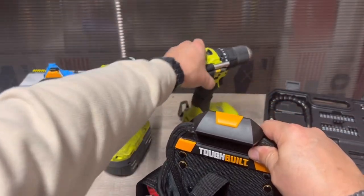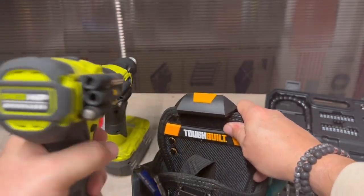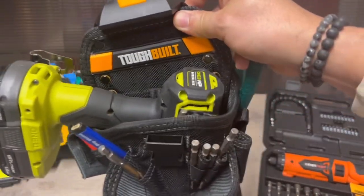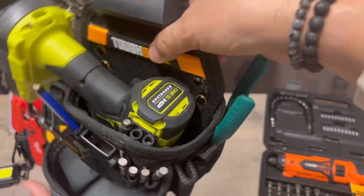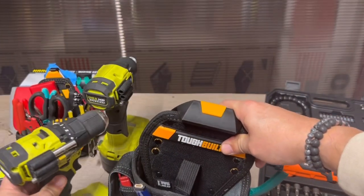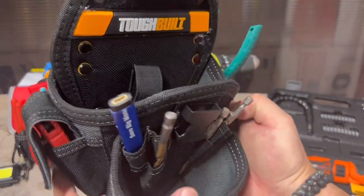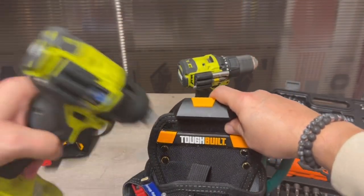Let's go with the drill — the Ryobi normal-size brushless drill with a bunch of stuff on it. Bam — it does fit with your bigger-caliber drill systems. I'm guessing Ryobi is probably one of the biggest ones out there. They make them small, but not tiny like Milwaukee and DeWalt and all the others.